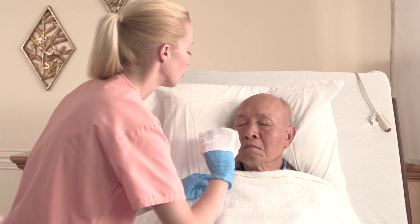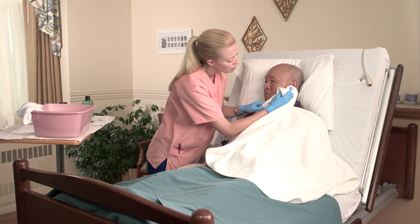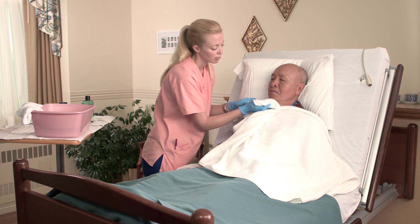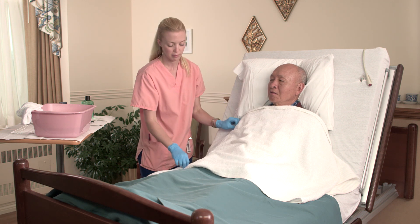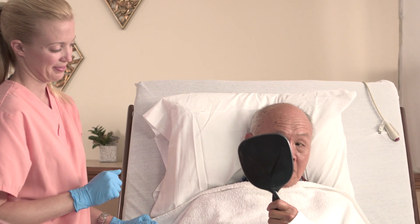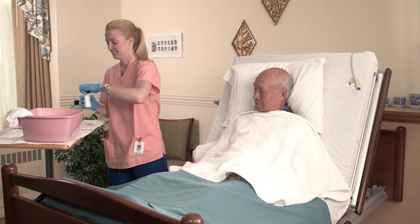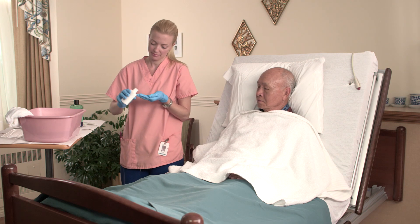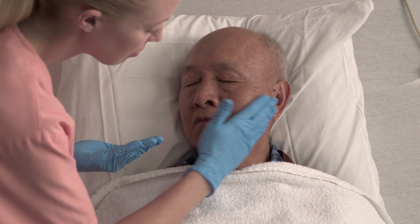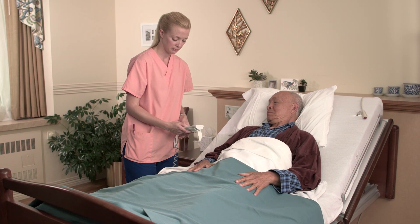Rinse the person's face using a wet washcloth, then pat it dry with a towel. Give the person the mirror so he can check his appearance. Would you like some aftershave lotion? Yes. Help the person apply aftershave lotion if desired. Finish by ensuring the person's comfort and safety, and as always, wash your hands.